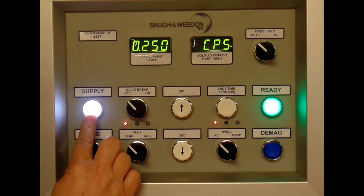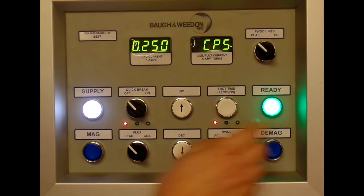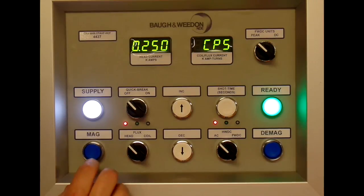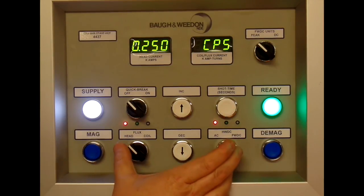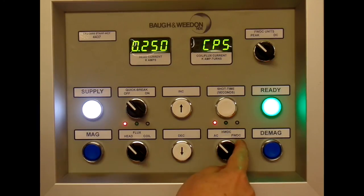On the console we have a supply light which is always on, a ready light which can be on or flashing, a mag button, a demag button. Then we can set the bench to various modes: head, flux, coil, AC half wave, and full wave.